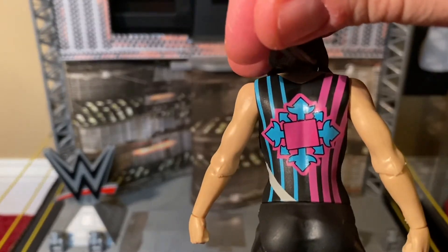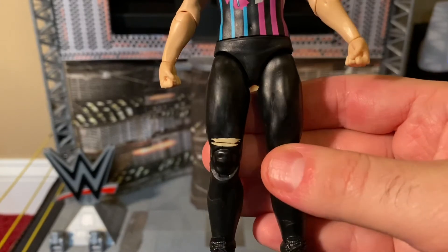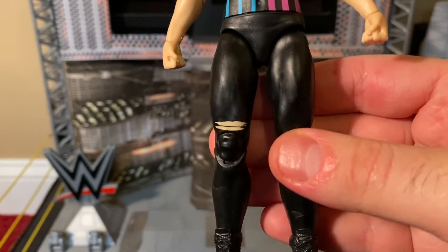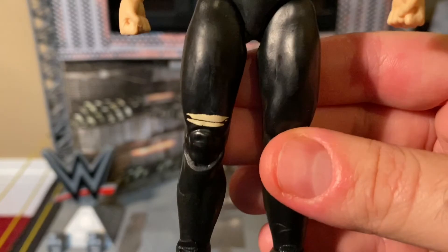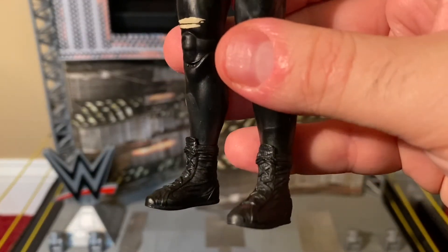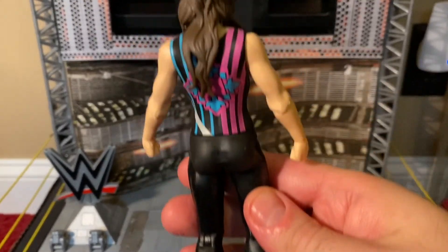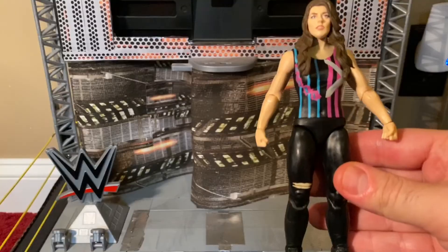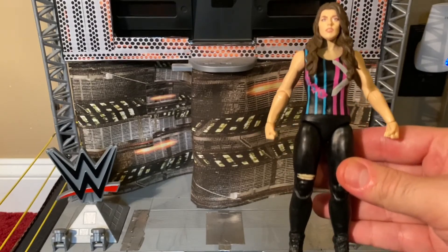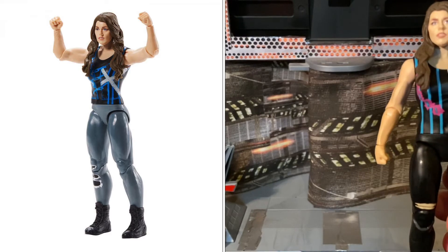Here's her logo on her back and her black tights. There's a little rip by her right knee and she's got on short black laced-up wrestling boots. Here's the back of Nikki Cross. There is a chase variant of this figure - I'll put a picture of the chase variant right here.